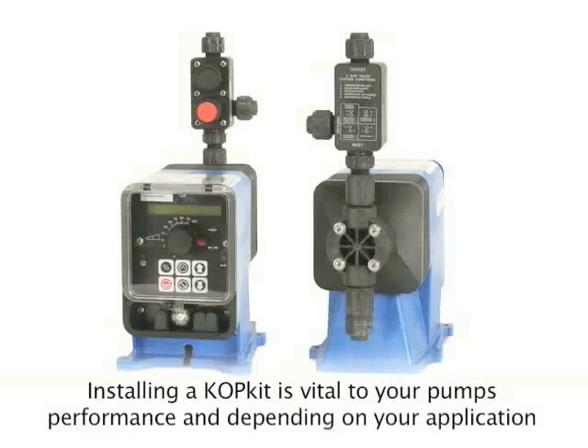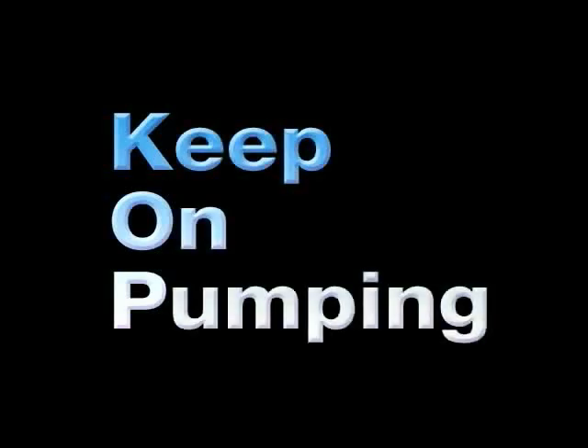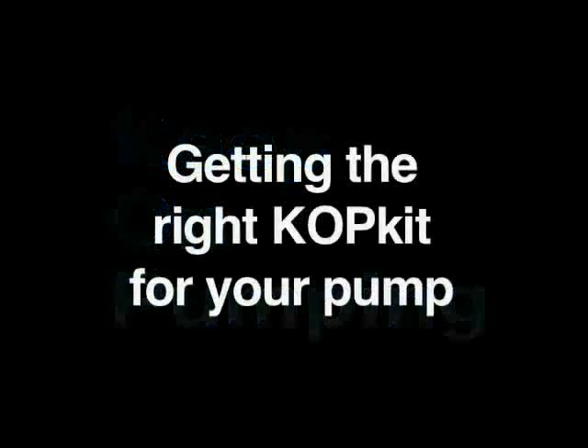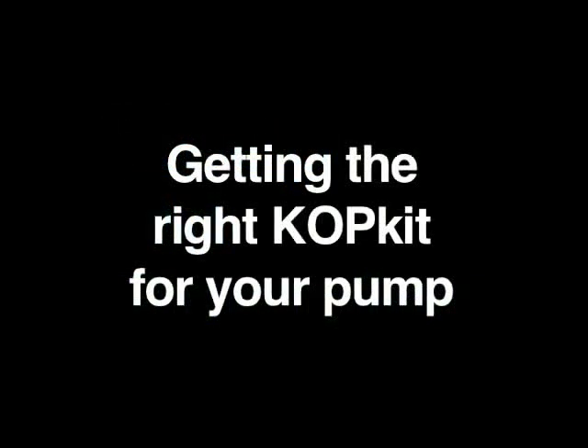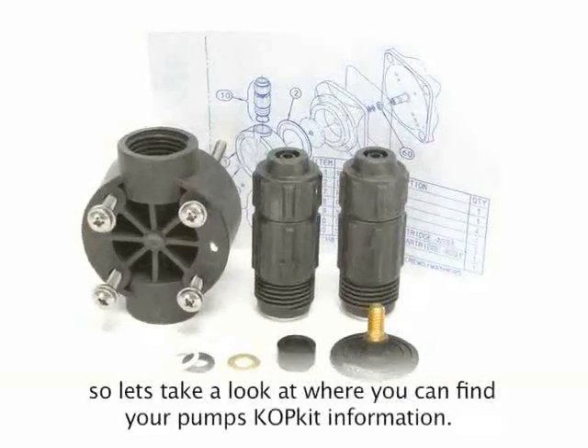Installing a COP kit is vital to your pump's performance. Depending on your application and operating conditions, it is recommended that you install a COP kit every 6 to 12 months. COP kit stands for Keep On Pumping. Each pump has a specific COP kit number, so let's take a look at where you can find your pump's COP kit information.